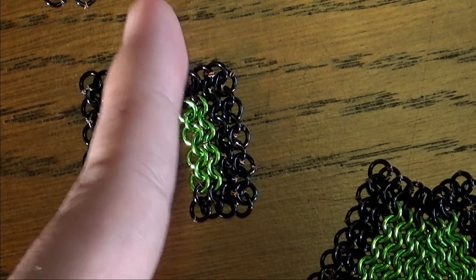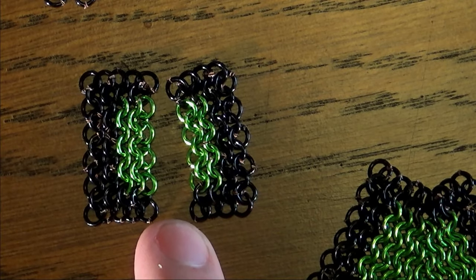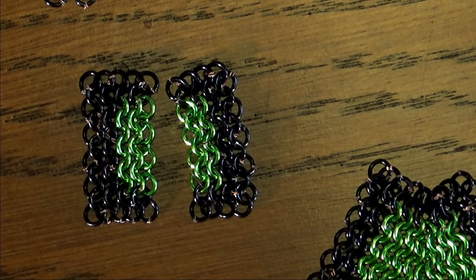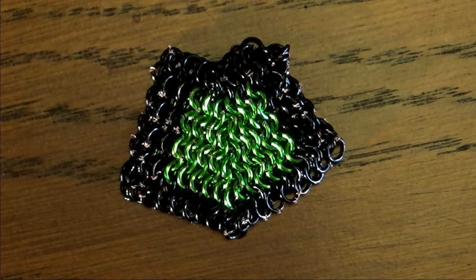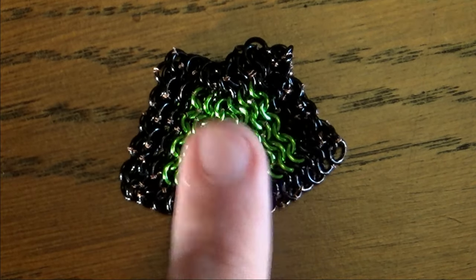Which variation you get is determined by which end you stitch together first. If I start at the top on this side, I end up with 6 on the left, but if I start down here I end up with 5 on the left. I went ahead and did the next step, which is to stack 2 of the pieces on top of each other and weave their edges together — mainly because it's not exactly easy to show on camera with this piece.